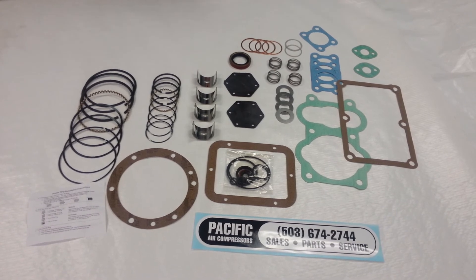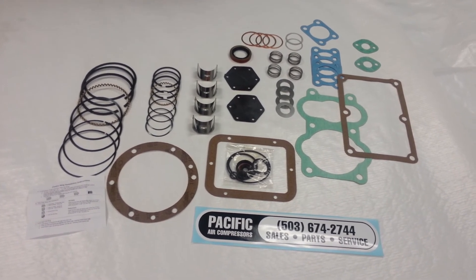We also carry pressure switches, check valves, and other items for the whole compressor.